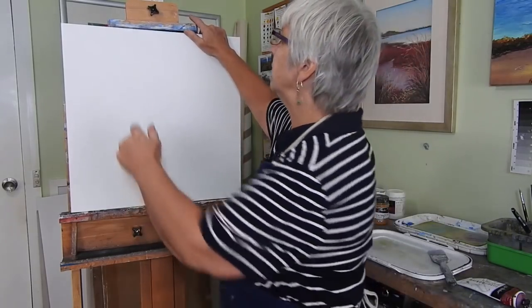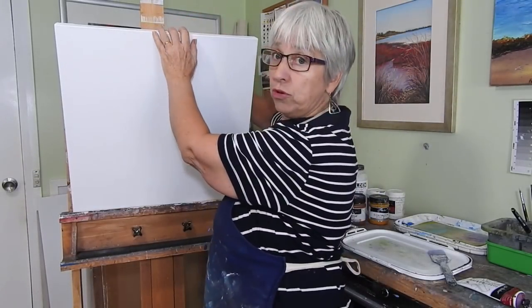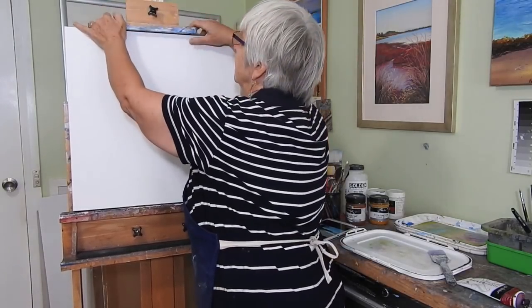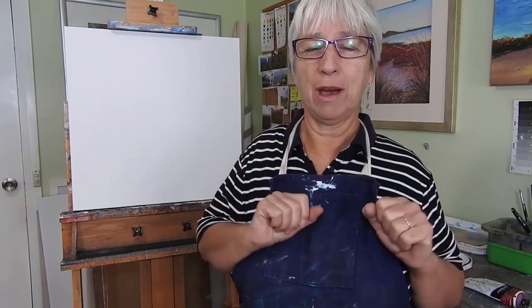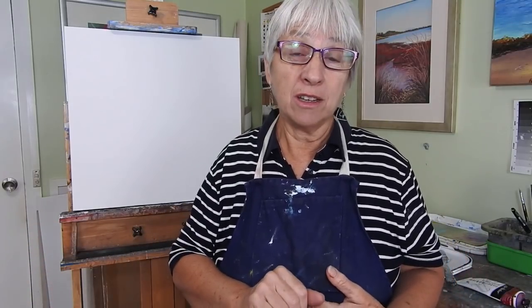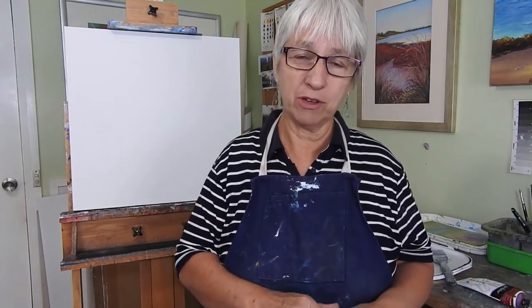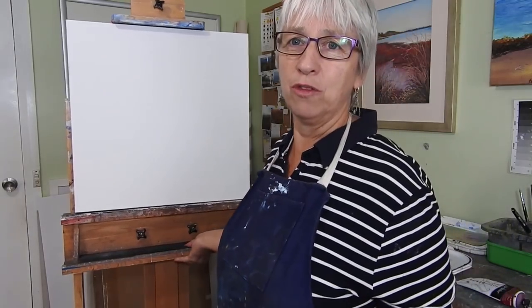I have here a pre-stretched canvas, already stretched onto its frame. I'm going to put it on an easel. A tip for you: if you don't have an easel, don't worry. When I first started painting acrylics, I had a corner of my lounge room made out of weatherboards. I took a couple of screws, screwed them into the wall, hung my canvas there with a small desk from the tip shop that cost me five dollars. That was my studio for a number of years, so you don't need a big set up. I'm lucky enough to have a couple of easels on casters so I can move them around.